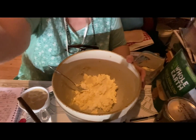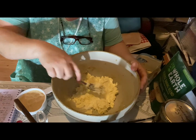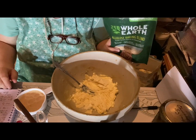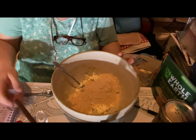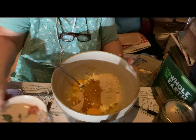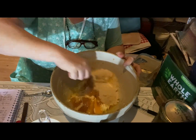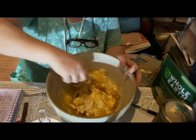Now we're going to get started on the thumbprint cookies. I have creamed together half a cup of butter and six tablespoons of cream cheese — see how creamy that looks? I'm going to add our allulose blend to that — two thirds of a cup. Then I'm going to mix in two farm fresh eggs. You can see how bright orange the yolks are on those farm fresh eggs — just yummy. You can always tell a farm fresh egg from a store-bought egg; it just has a better color.